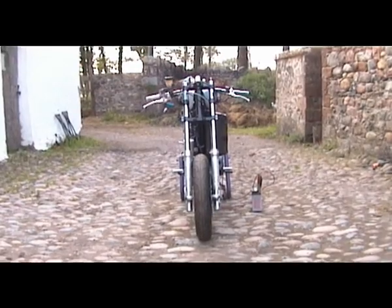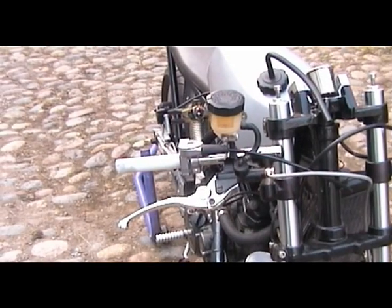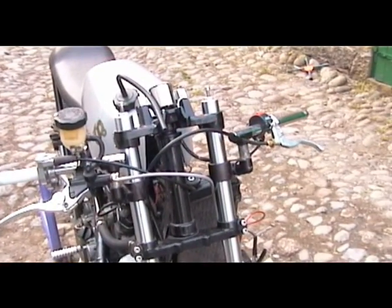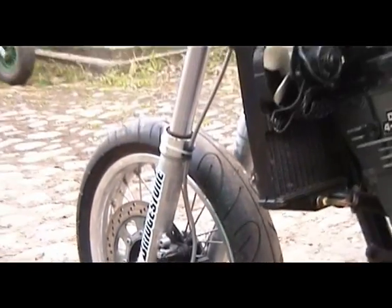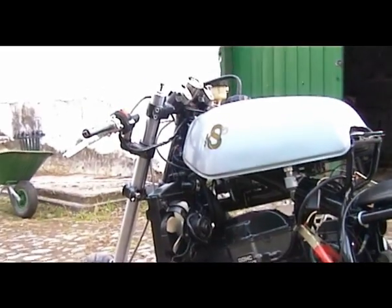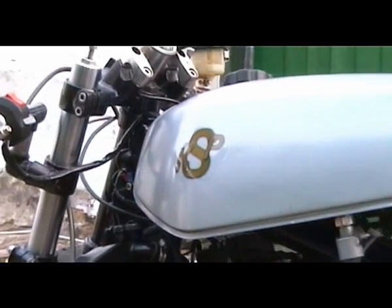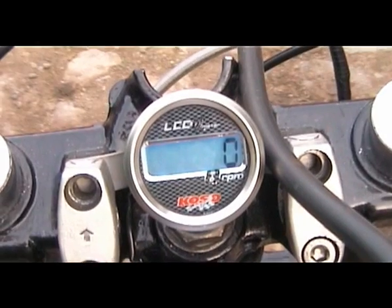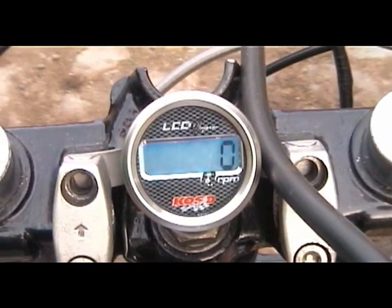I'll have a race number on the front — I'm not sure what my race number is yet. There's an RGV250 master cylinder, with braided stainless brake hoses front and rear. And a sticker — the world's first KPS motorcycle. And I'm as happy as Larry with it.